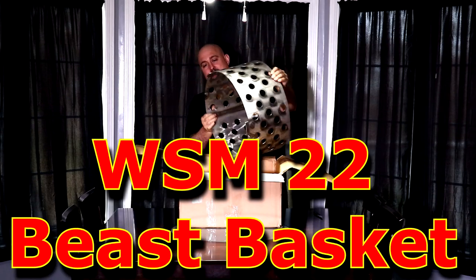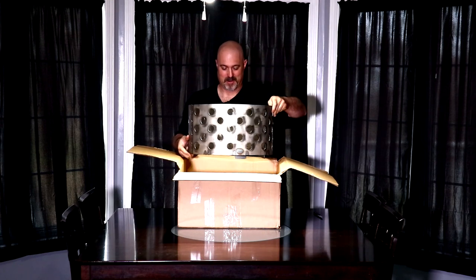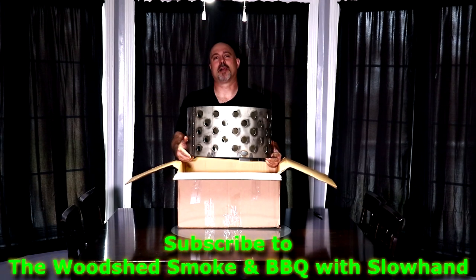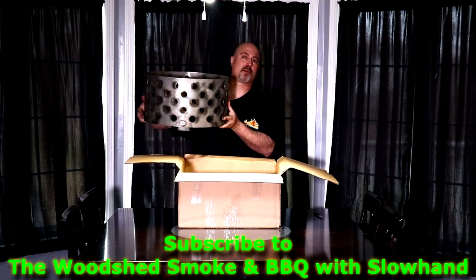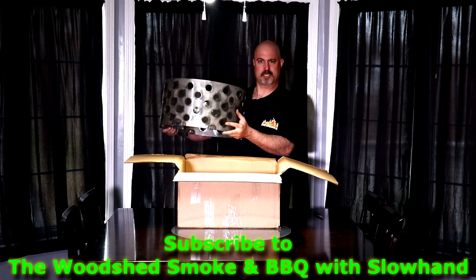If you guessed an extra large fire ring, you're right. This is handmade by Greg over at the Woodshed Smoke and Barbecue. Go subscribe to his channel — he's got an awesome channel. He likes to mod grills, and obviously this is for the WSM 22. Wow, it's nice.